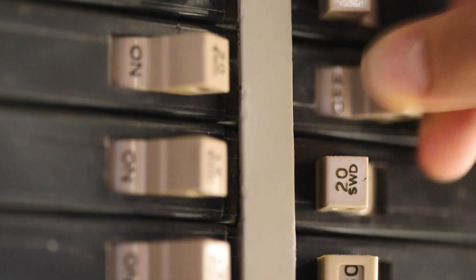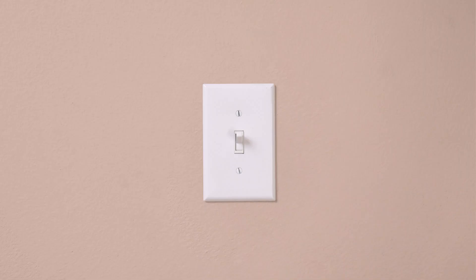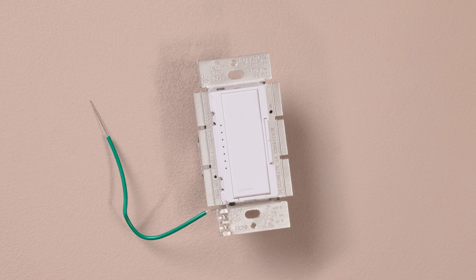First, turn the power off at the breaker. Double check to make sure the power is off. If you're installing this dimmer with other devices, break off the fins on the sides where there's an adjacent dimmer.